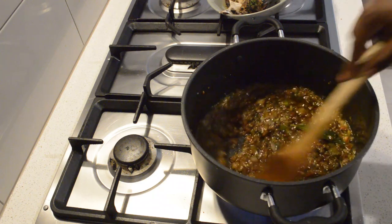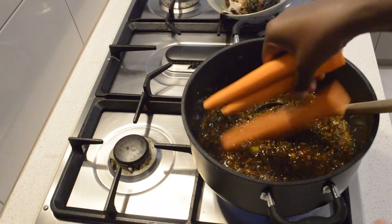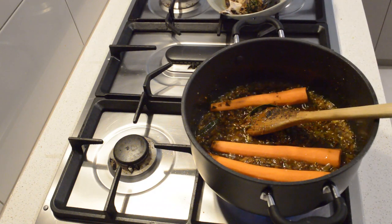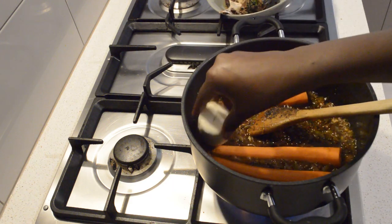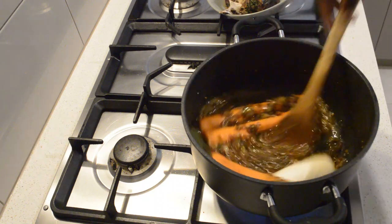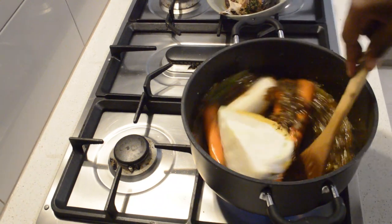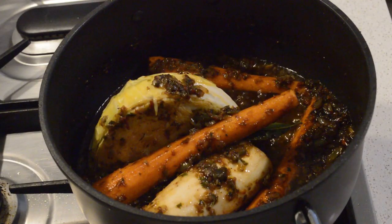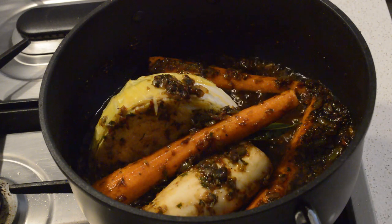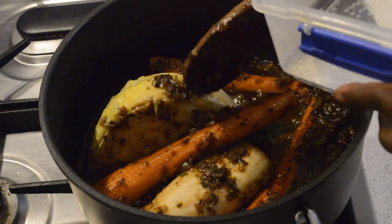Then I will add the carrots, one cassava, and one cabbage. After two minutes I'm going to add water.